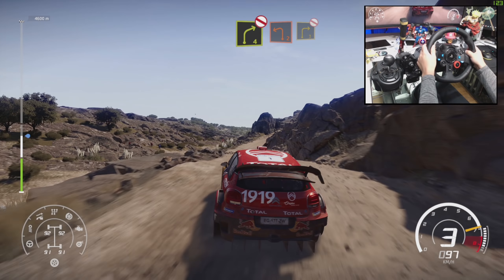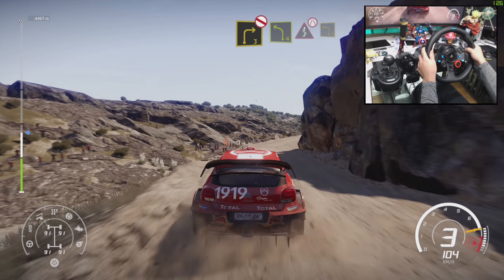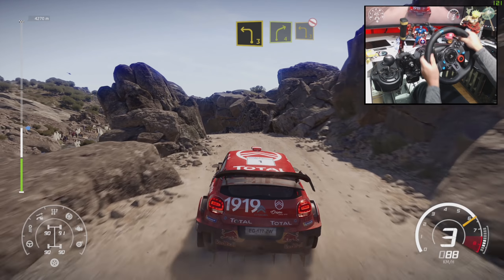Right 4, don't cut, and left 2. Into right 3, don't cut. Left 4 into kinks, narrows. And left 3, rock in. Into right 4, and left 3, don't cut.